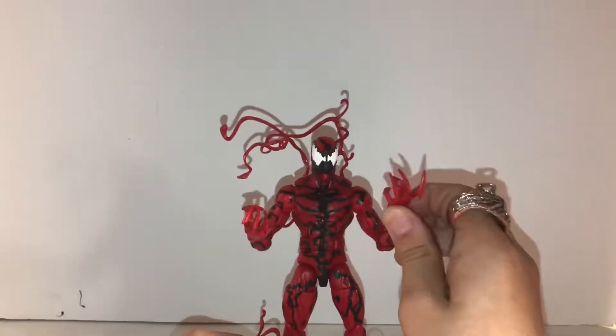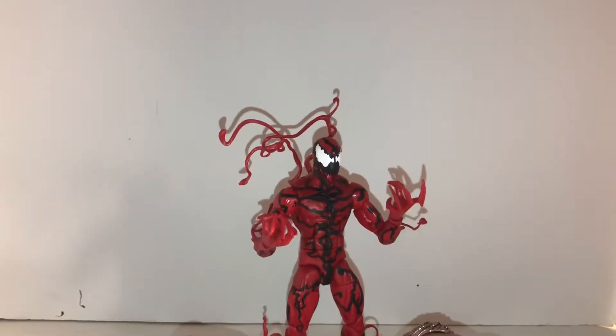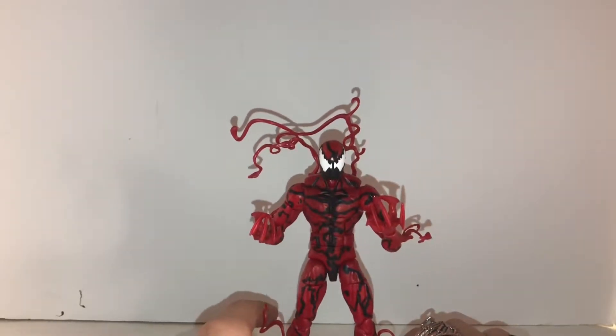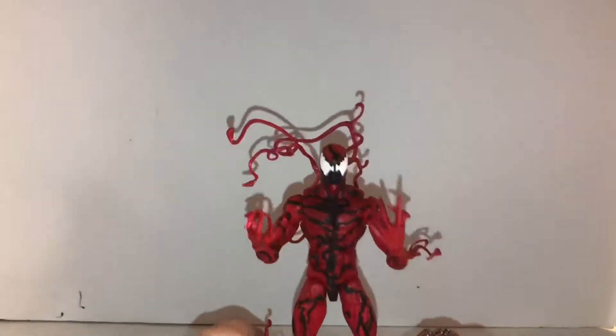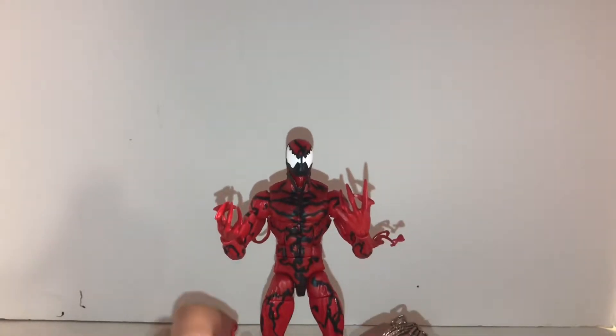Now I'm going to put the other hands he comes with on there, just to see what he looks like. He kind of looks like the other Carnage that Hasbro made before this one. But yeah, this is what it looks like — we've got his symbiote head on with the second set of hands. I like both heads so it doesn't matter to me. The second hands look cool and awesome. Moving on to the paint job.